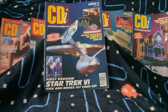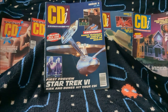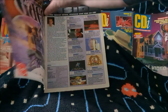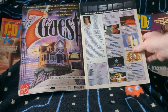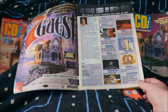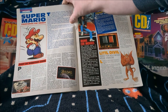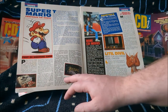Moving to issue three, which has a pretty cool Star Trek cover — Kirk and Bones hit your CDI. I think I've got two Star Trek movies on CDI disc — Wrath of Khan and The Voyage Home. My CDI actually came with far more video CDs than games; whoever owned it originally mostly used it for playing video CDs and music. There's also coverage of Super Mario's Wacky Worlds — it never came out unfortunately, which is a shame because the prototype looks pretty impressive.